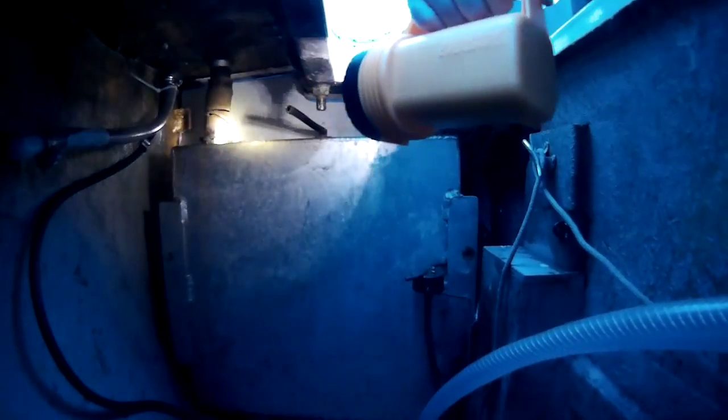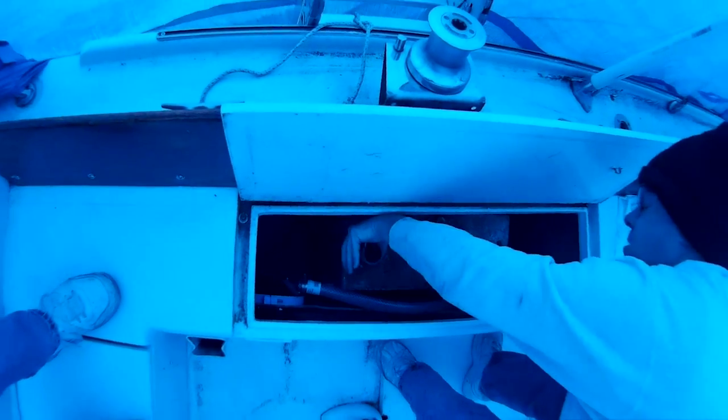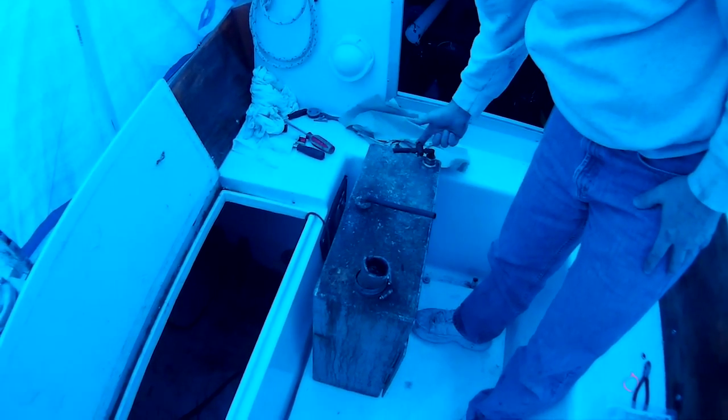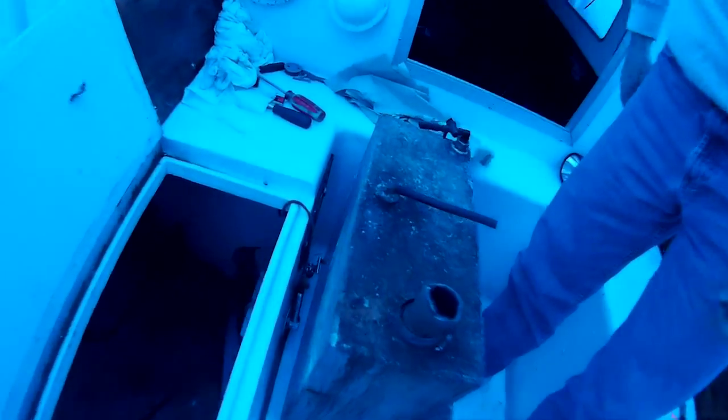Now we're going to see if we can rotate it 90 degrees and pull it out. Ta-da! This was the vent line, the output, and the input. We had the threaded rods going in each side. Rotated it and pulled it straight out. That went pretty straightforward.